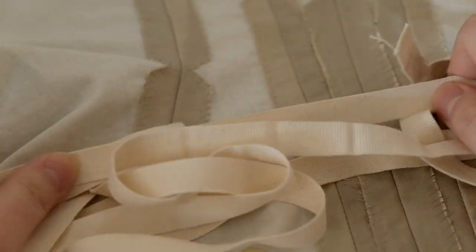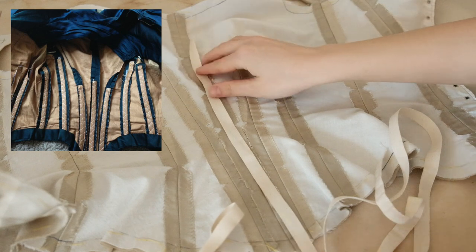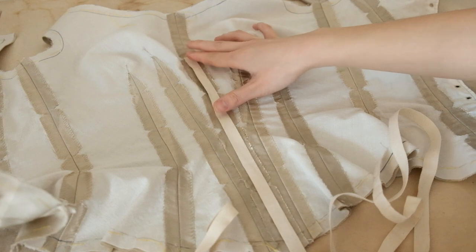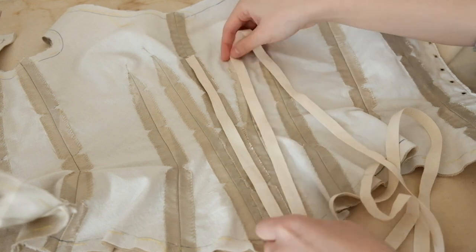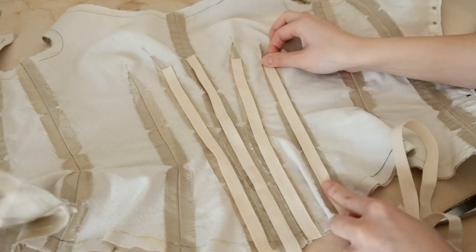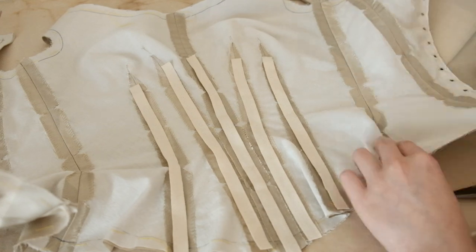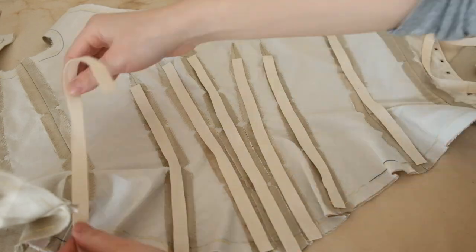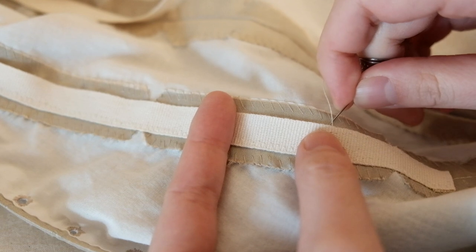Then comes the bone casing. A well-made Victorian bodice has boning on every single seam and dart to keep a clean and crisp silhouette. Usually you would sandwich the boning between two layers of bone casing tape and stitch the whole thing onto the seam allowance — which means that if there are 9 bones with a total length of 5 yards, you will need 10 yards of tape. But I completely forgot the times-two part when purchasing supplies and only got 5 yards of tape. That is why I ended up slip stitching the bone casing directly onto the seam allowance before inserting the bone.